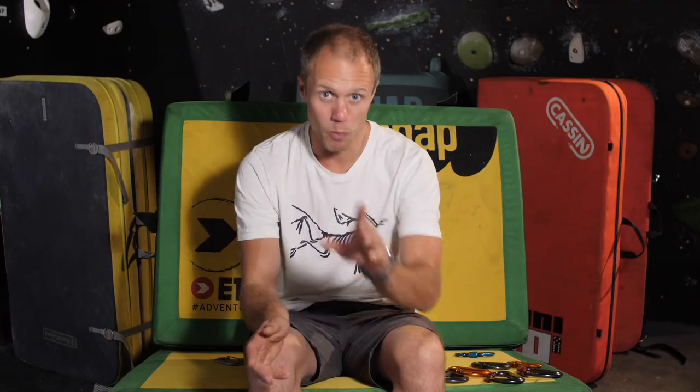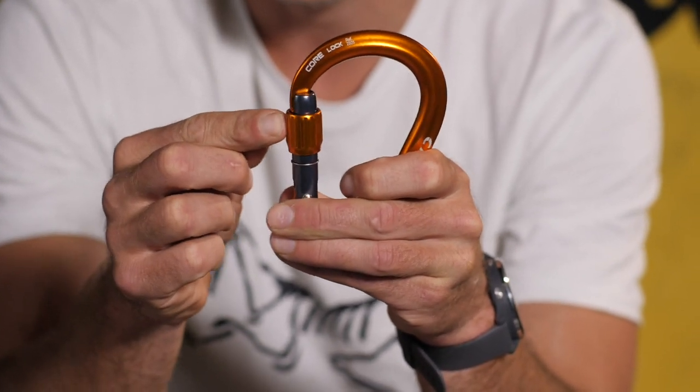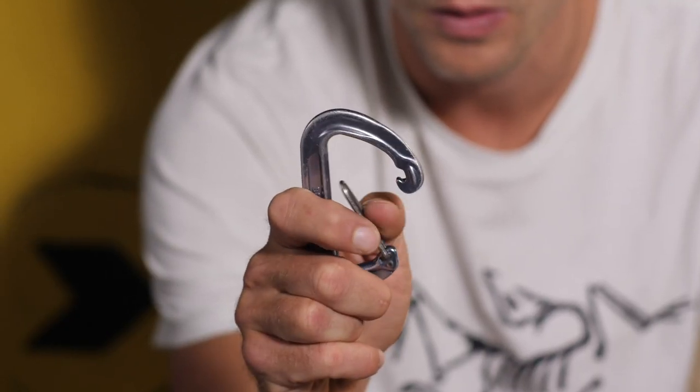So what is a locking carabiner? As the name suggests, the gate itself locks. Here you can see it's open and then you screw the little collar and the gate is shut. That's compared to a normal snap gate carabiner which just closes without locking. Having a locking mechanism does make it a bit fiddlier to open but it vastly improves the carabiner in terms of safety and strength, because the whole carabiner is much stronger when the gate is shut and locked.